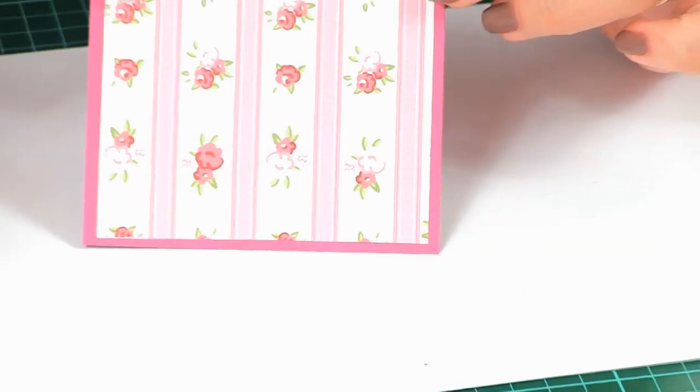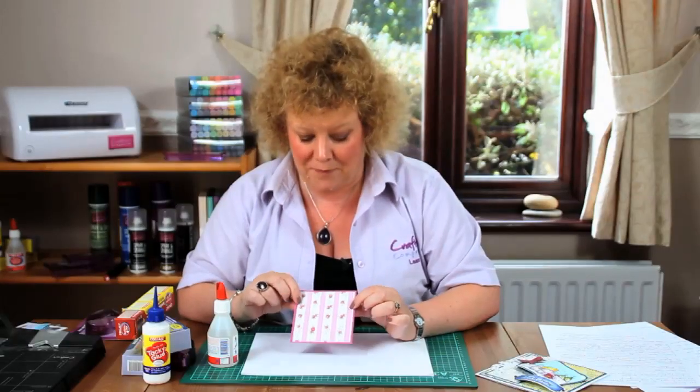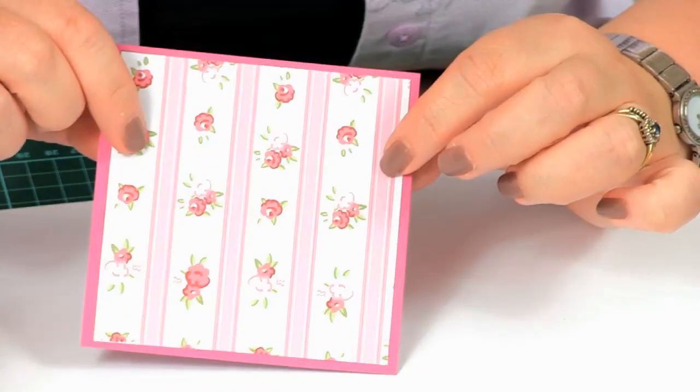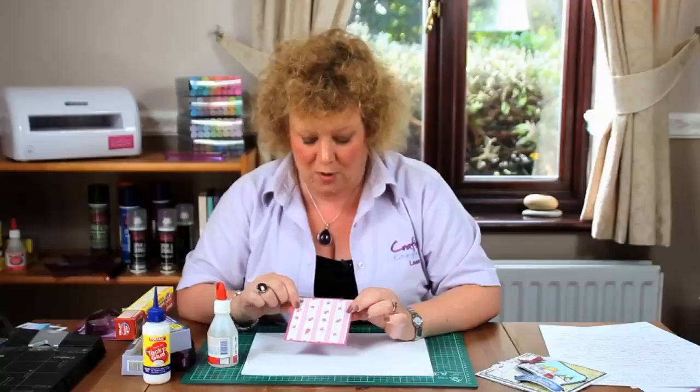I'll rub it down and that's my matting and layering complete. In a couple of minutes that's going to be lovely and dry and bonded permanently. I've got such flexibility — I can get it where I want it, I don't have any buckling, and I'm not faffing around peeling the back off double-sided tape all the time.